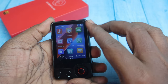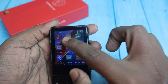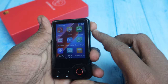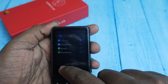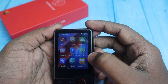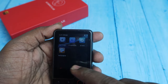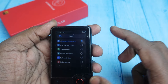Moving to the apps and features: there's a music app, video, pictures, FM radio, Bluetooth, and a voice recorder with a built-in microphone. There's also a step counter to track your steps, an eBook reader for text-format files, a file manager, stopwatch, alarm, and a wallpaper changer for the home screen.